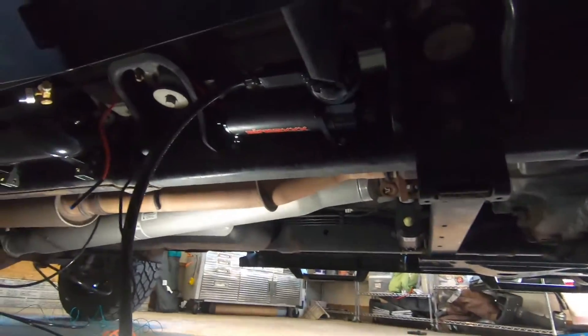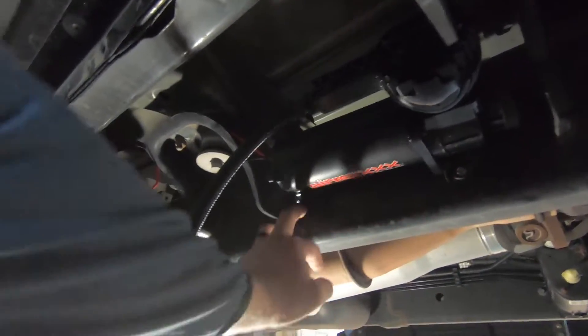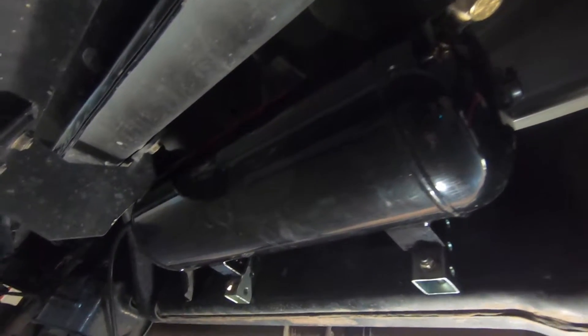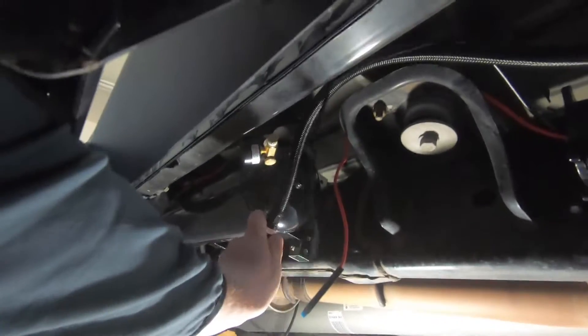We got the compressor mounted to the frame — just self-tapped it, four mounting points, and it is extremely solid. Got the tank mounted as well with those brackets we built. It was kind of a pain to get up behind the tank to secure it, but once we did, it is really really solid. We've got this half all mounted up, and all the wiring is laid out.